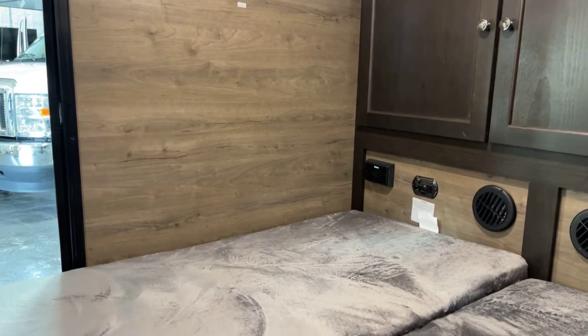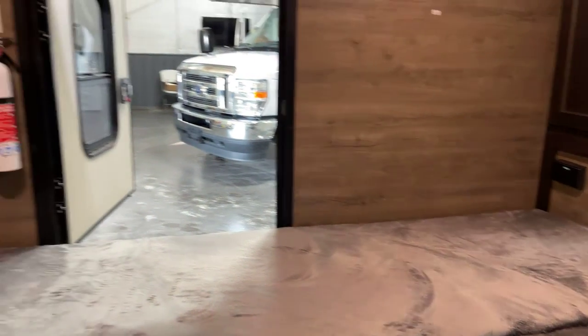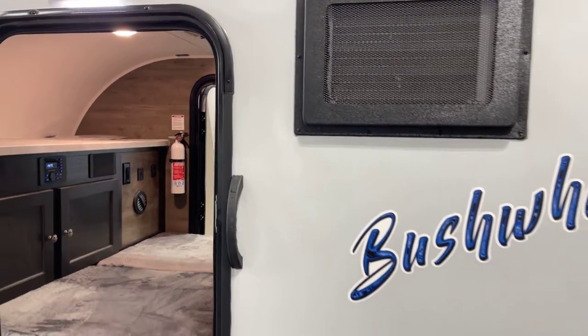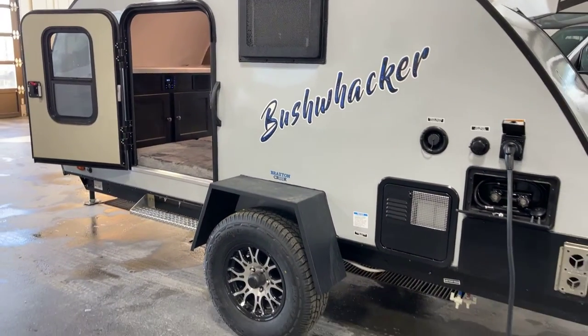I think we've pretty well covered just about everything inside this 2023 Braxton Creek Bushwhacker Model 12 SK. With a final reminder, this presentation comes compliments of Bish's RV of the Quad Cities. Thank you.